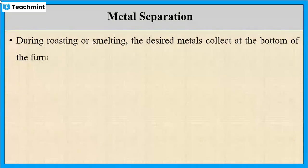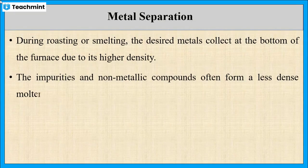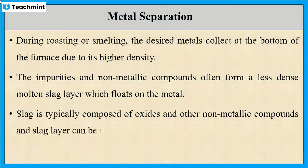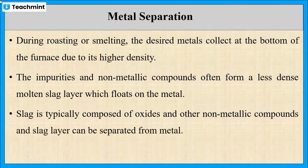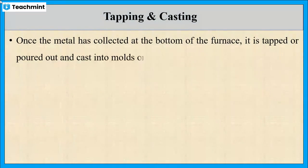The next stage is metal separation. During roasting or smelting, the desired metals are collected at the bottom of the furnace due to their high density. At the same time, impurities and non-metallic compounds form a less dense molten slag layer which floats on the metal. Slag consists of oxides and other non-metallic compounds, which can be separated from the metal.